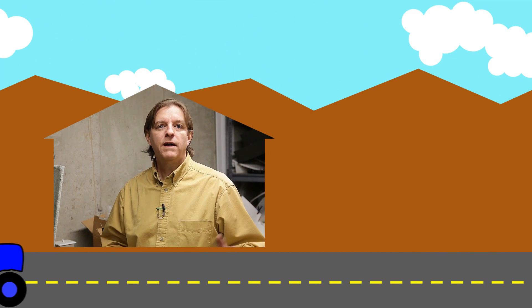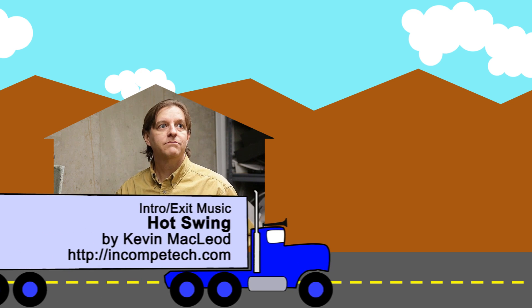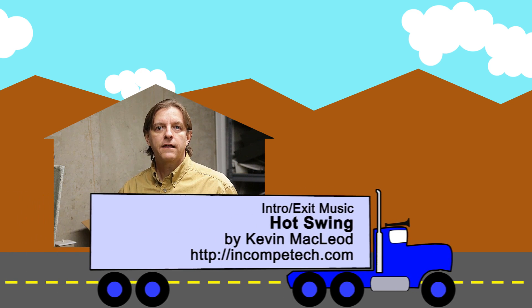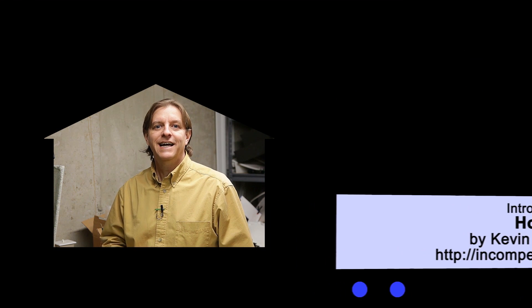If this is your first time here, welcome — we're glad you're here. All my videos have to do with maker-related types of topics: woodworking, metalworking, shop projects in general, kind of like this. If that kind of thing sounds interesting to you, go ahead and subscribe — we'd love to see you in the next video. Until next time, go make something. It doesn't have to be perfect, just have fun.